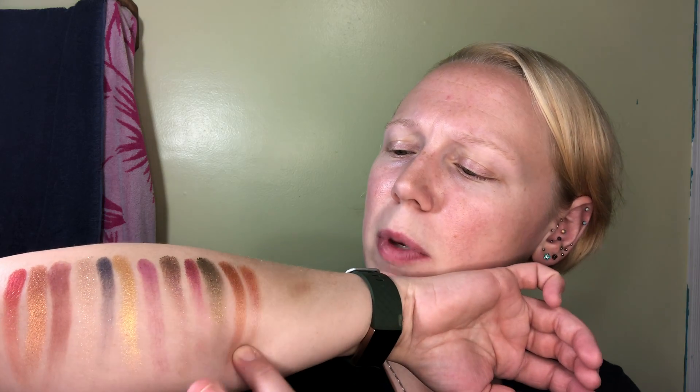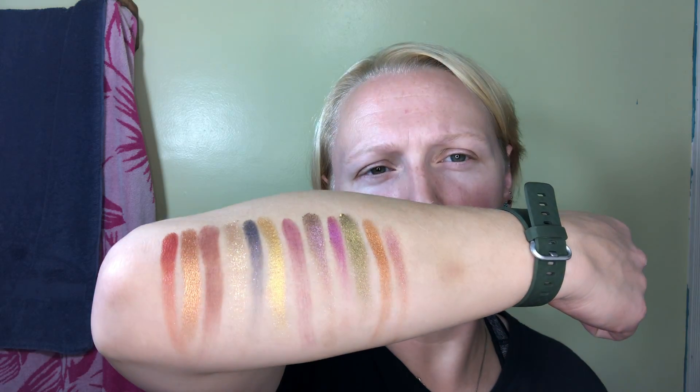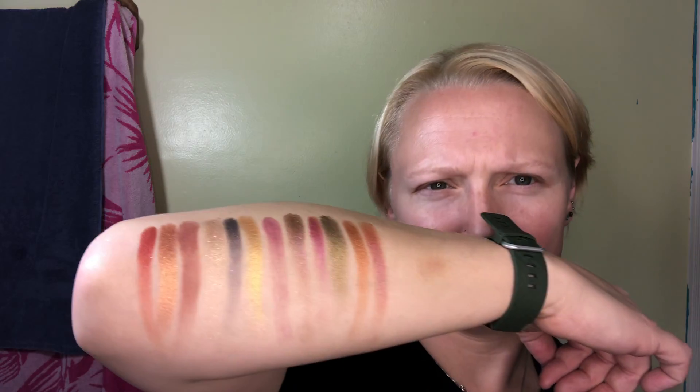I think I might actually manage to make it through the whole palette on this arm. That's dual chrome — it goes between like peach and a deep fuchsia. Let's try that one again, I don't think I got as much on my fingers as I wanted to. Do you see it? Like happy noises. Super duper happy noises.